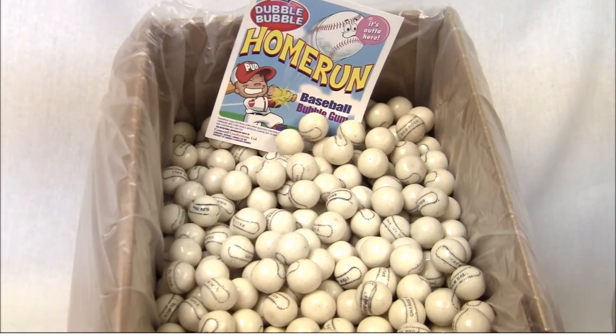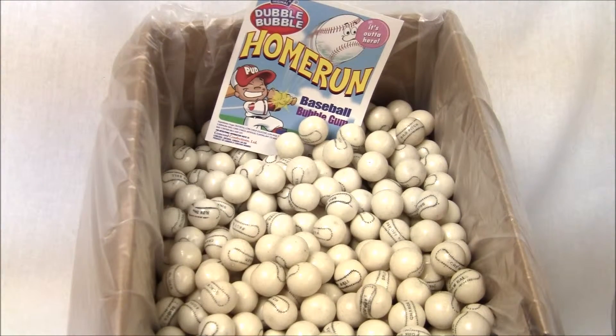Here we have the Double Bubble Home Run Gumball. It comes in a 1 inch, 850 count bulk box, and they're all white. They come with different baseball sayings — fastball, home run, triple play, spitball, curveball, things like that. It goes along with the theme. These are $33.99 and should sell pretty well at the time.